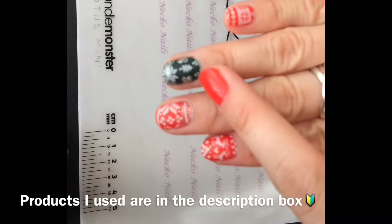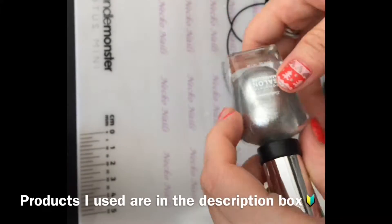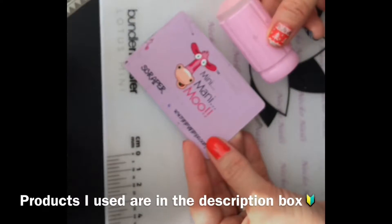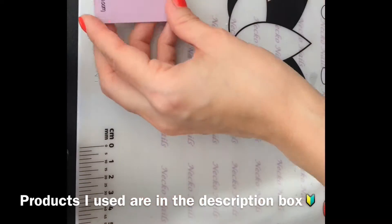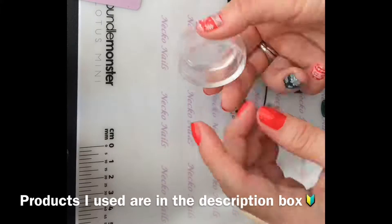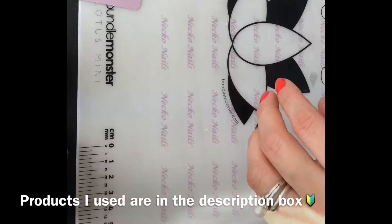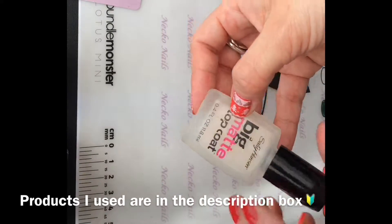I'm also going to be using this polish called Jubilee from Cupcake Polish — this is just to make little sparkles here and there. You can also use the silver one, it's 150. And a clear stamper with the scraper from Mini Manual, plus a Polypew stamper — the old one. To finish my design I'm going to put a matte top coat. Okay, let's get started.